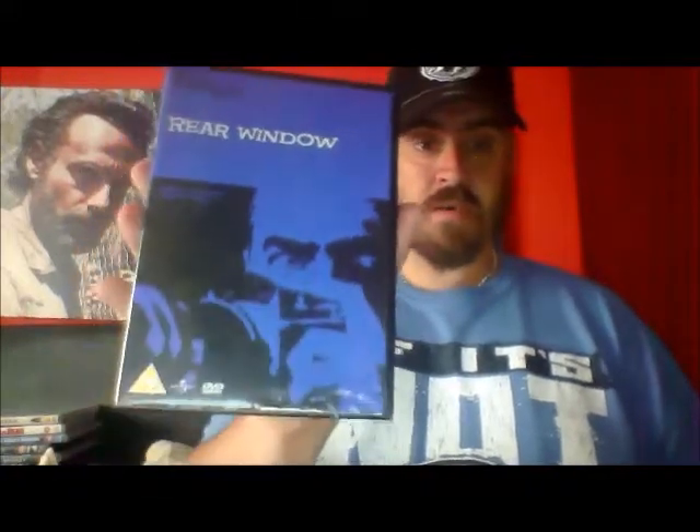I got another classic film to go with the rest of my collection — it's in a similar case and it's part of the Hitchcock collection, and that is Rear Window. I've not watched this but I've seen the Simpsons parody of it. I had it highly recommended by a few people and I love Hitchcock films. I've got Psycho, The Birds, and Vertigo, and now I've got Rear Window, so I'm gradually building up my Hitchcock DVD collection.